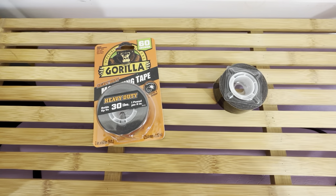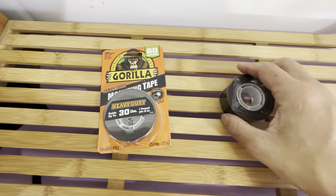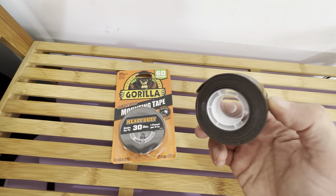I used it to hold up an outdoor pool skimmer on a metal fence. I just ran about maybe 4 inches of this on the metal fence and on the back of the fence mount, and it's holding the pool skimmer nicely.